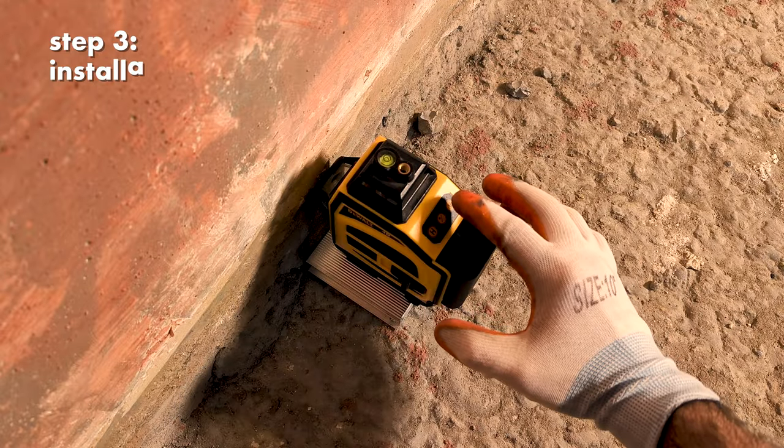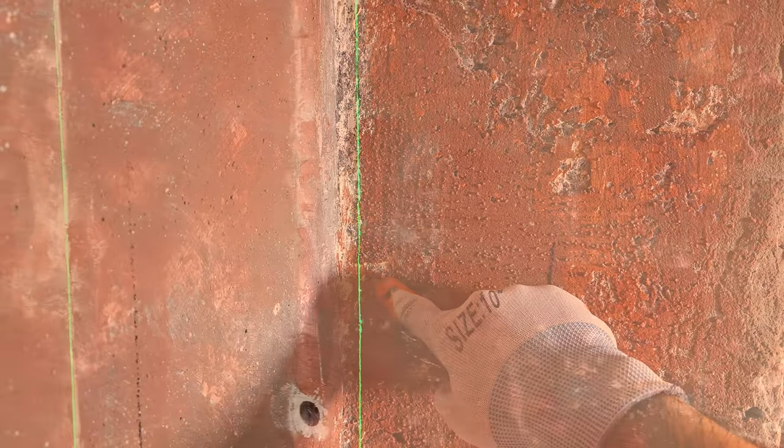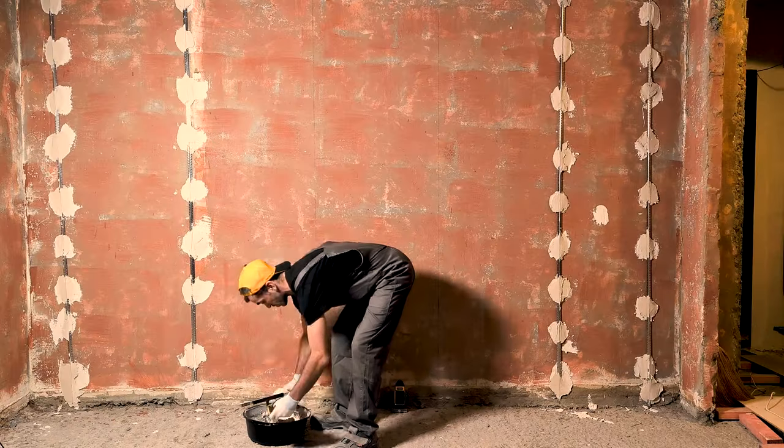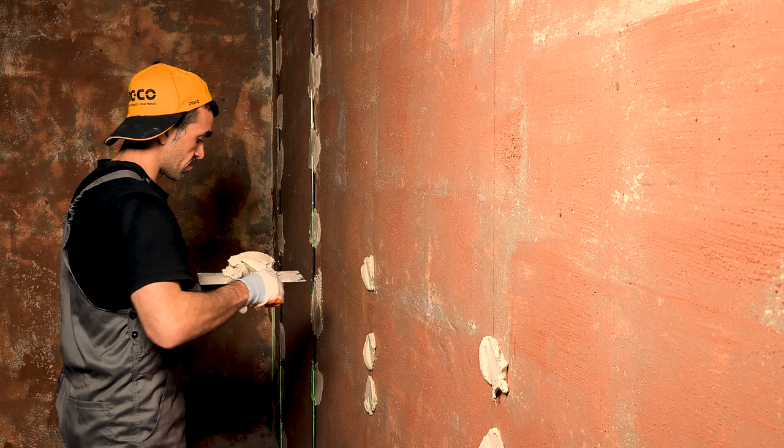Set the laser. The distance between the wall and the laser line must not be less than one centimeter. Make mounts of plaster.